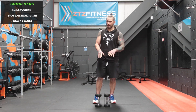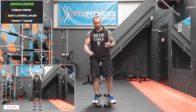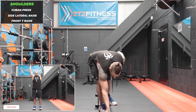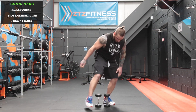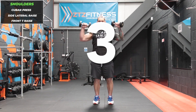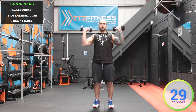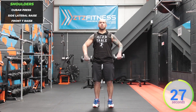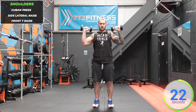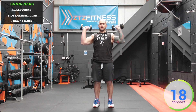Grab some light enough dumbbells because they're going to feel heavy after a while. We're starting with shoulder exercises — Cuban presses. That's an upright pull, turn, and press. Keep the dumbbells nice and tight before you turn them. It's not a reverse bicep curl — it's an upright pull.